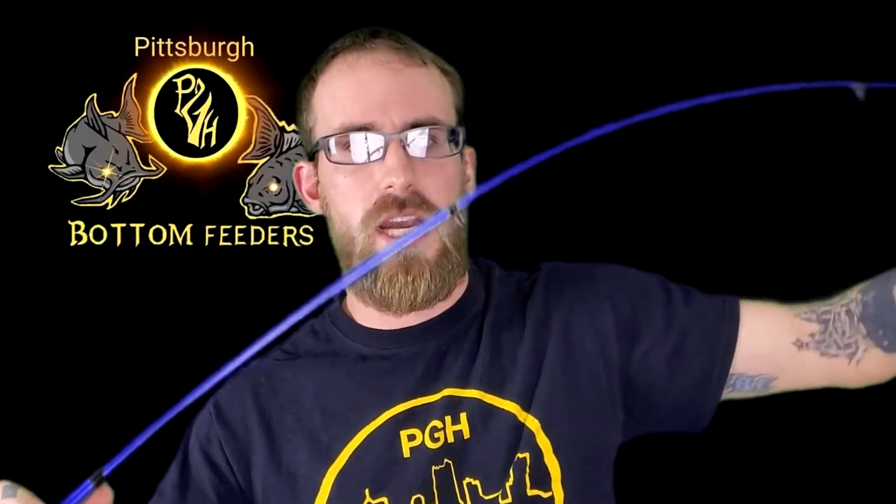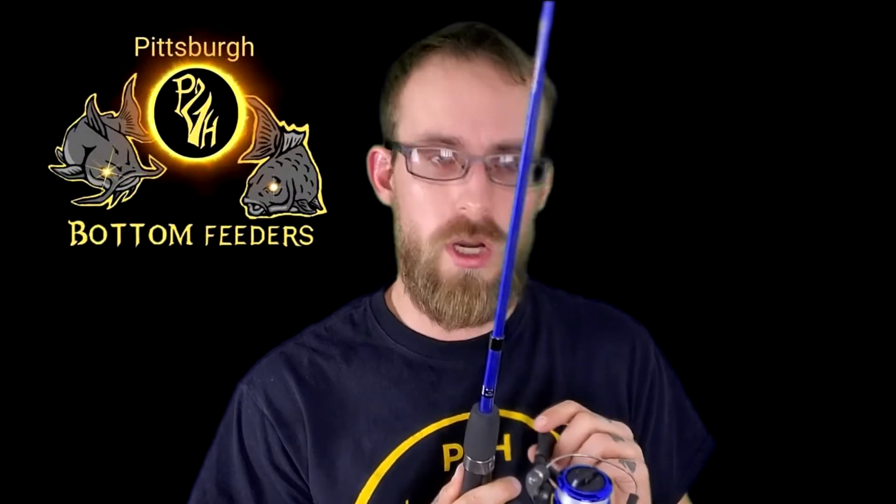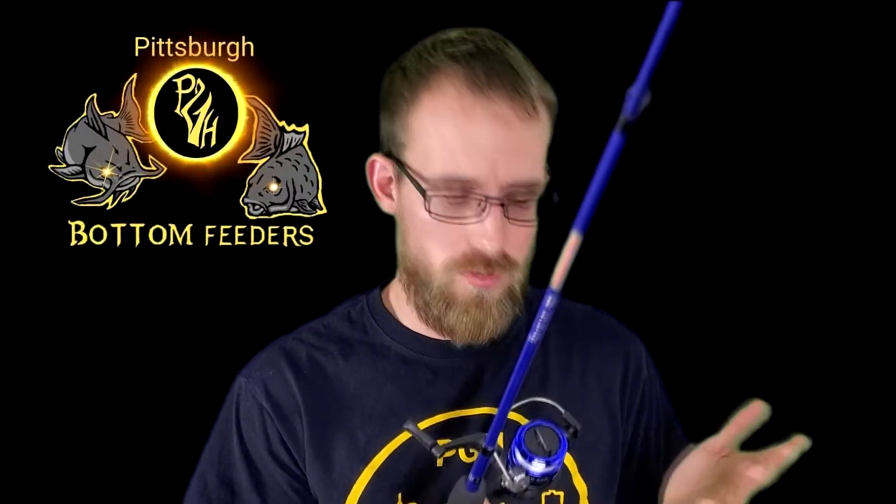But it seems like it's really well built. Nice action on the rod. I'm going to go ahead and put the reel on here. It's a nice 5 to 1 gear ratio. The line capacity — 4 pound is 250 yards, 5 pound is 200 yards, and 6 pound is 160 yards.